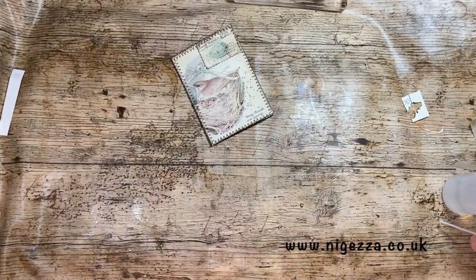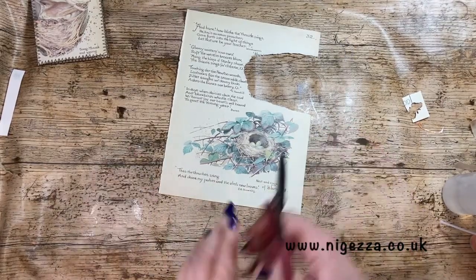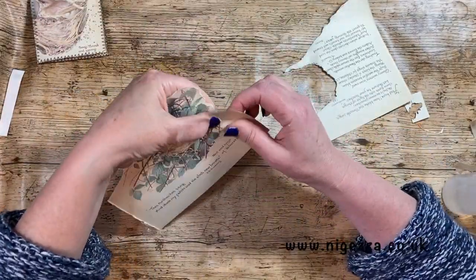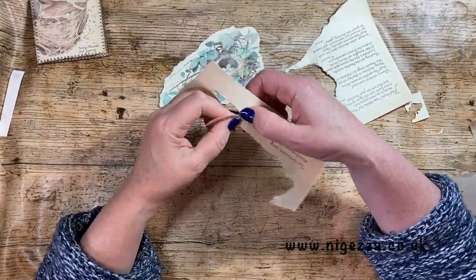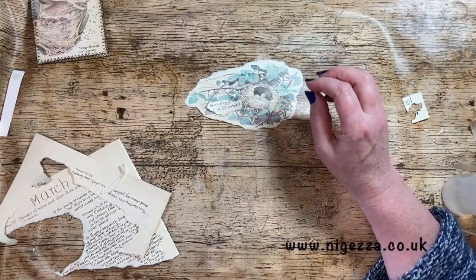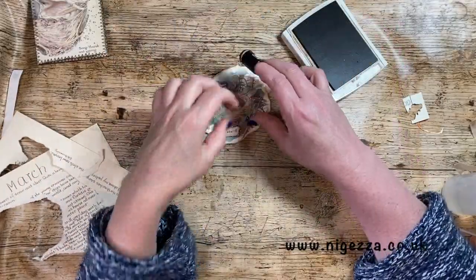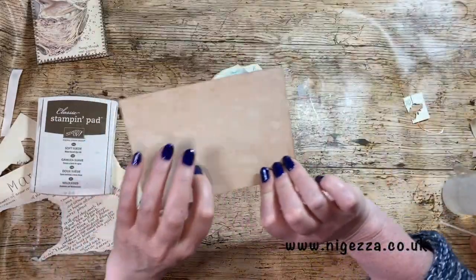So now we need to do another one. I'm going to do one with this but a little bit different. I might rip - kind of rip around it like that. And I want - okay, so I want that. So I'm going to ink around the edges of this. I think that works pretty well.